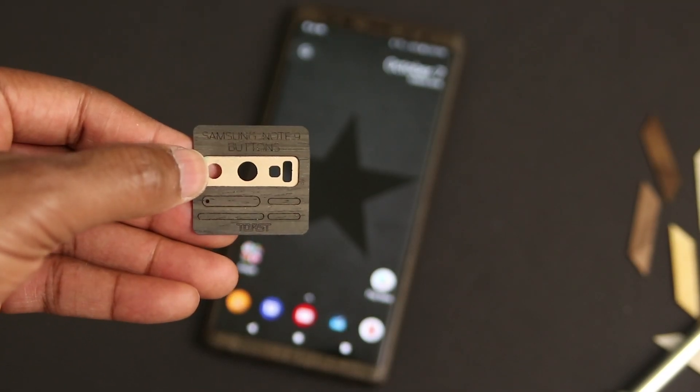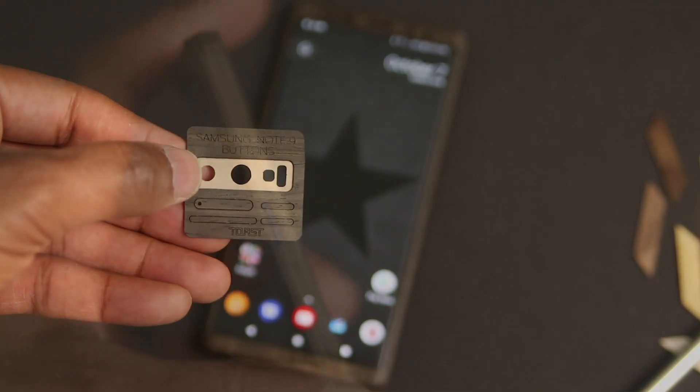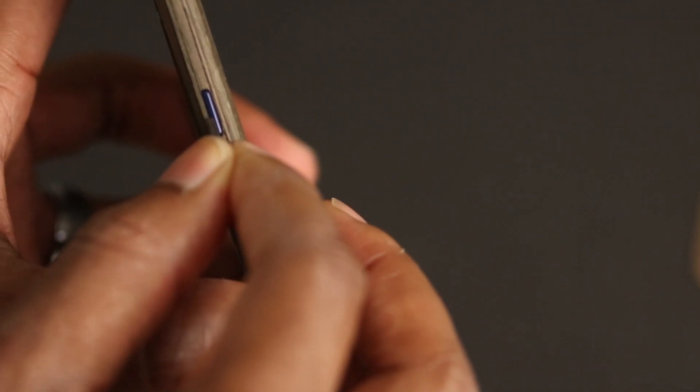So we're just about done — now it's time for the buttons. We install those by peeling them off and placing them in their respective places. I also press each of the buttons a few times each to make sure that they're not going to stick on me.